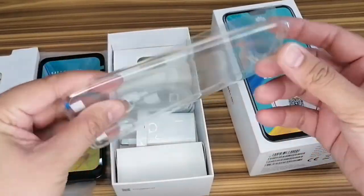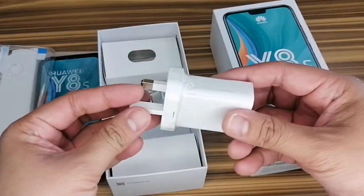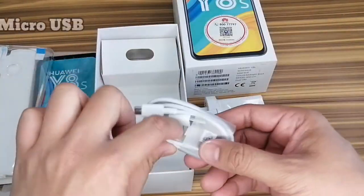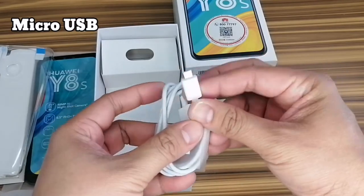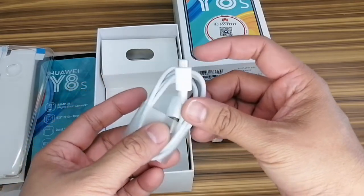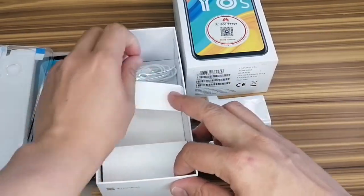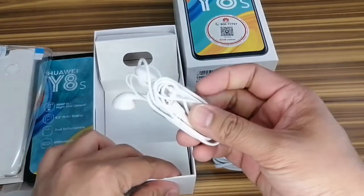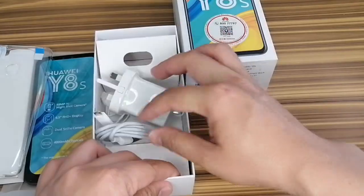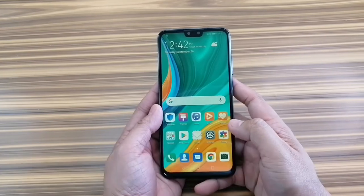So don't worry about trying to find the exact case for the phone. Of course we have this standard charger — seeing this charger I feel a little bit disappointed because I was hoping to see a USB-C cable, but this unit comes with a micro USB cable. And finally we have these earphones. That's it for what's inside the box.